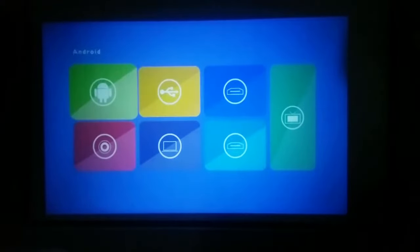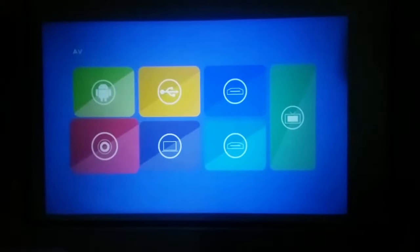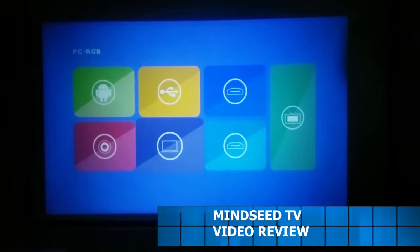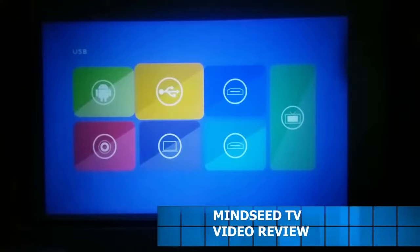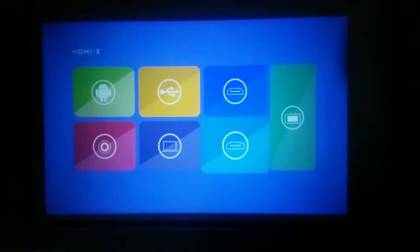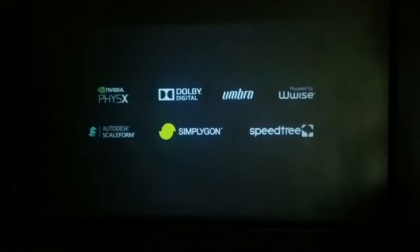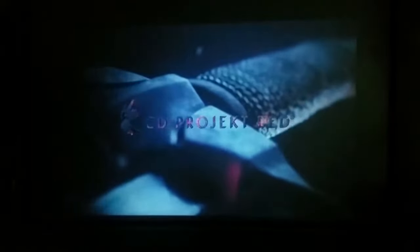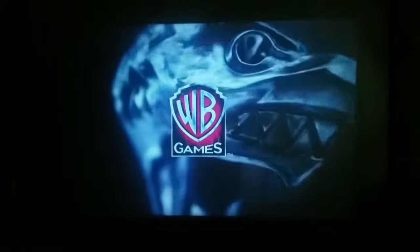Here's the user interface — it's very simple. Up on the top left you have Android. Underneath it, you have the audio-video component. Your next sources are the computer, PC, USB, HDMI 1, and HDMI 2. On the right you have the direct TV option. I already hooked it up with HDMI 1 — this is my PlayStation 4, and it was running 1080p, upscaled to 1080p.